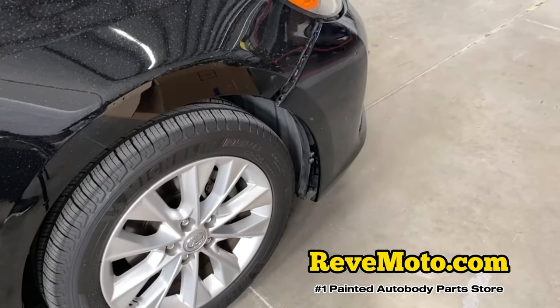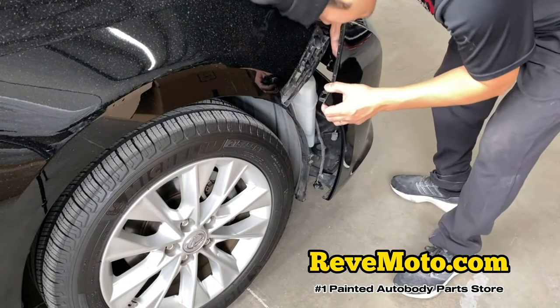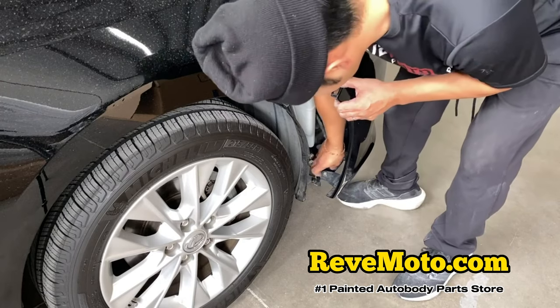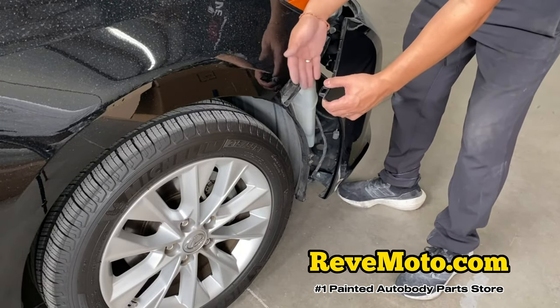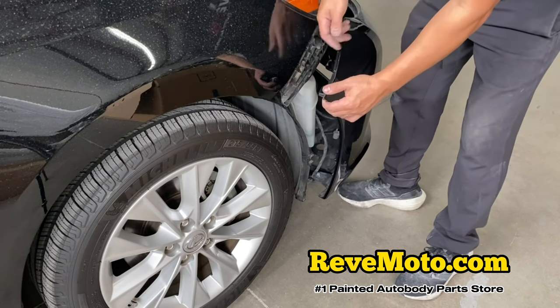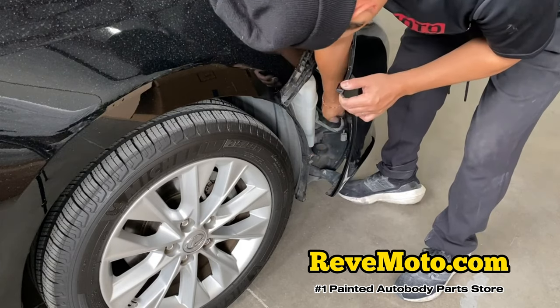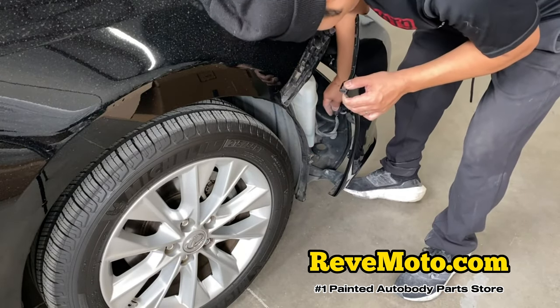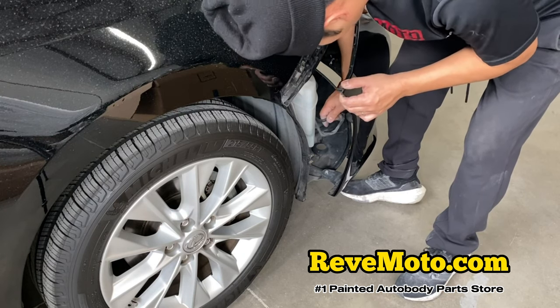Same thing we do on this side — go in there. It makes it a lot easier whenever you secure that one piece, because if I was pulling this without securing that, this whole thing will fall off. Then that will damage your bumper, and that defeats the purpose of you replacing your bumper. That's in place.